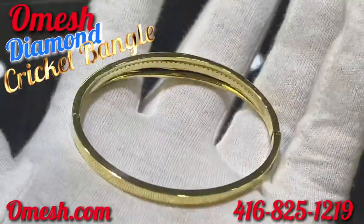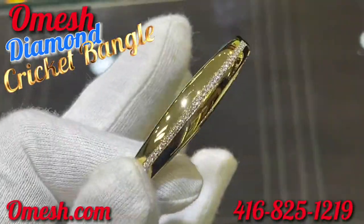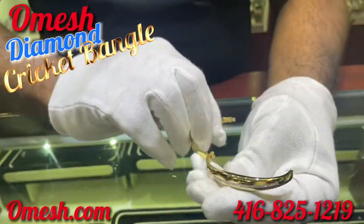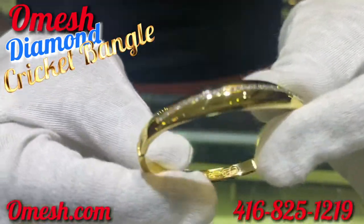Ladies and gentlemen, here it is — the all-new Omeish Diamond Cricket Bangle. Take a look at this piece. Look at the way that this goes together. Click, and that is it.